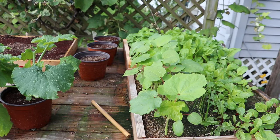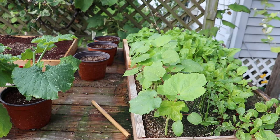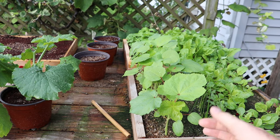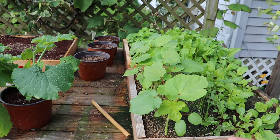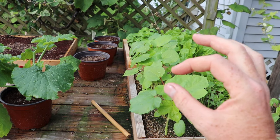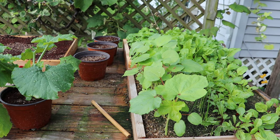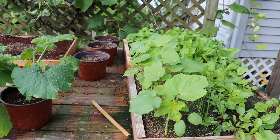Why should you grow seedlings? Larger seedlings like these here are going to be less attractive to birds and less likely to be completely destroyed by insects. Grow them until they are of decent size, put them in the garden, and then insects will do a little bit of damage but they're not going to entirely destroy a small seedling that sprouts directly in your garden.